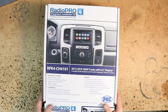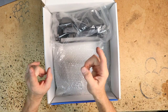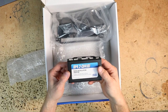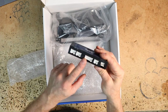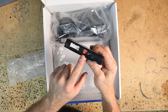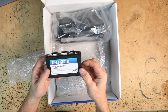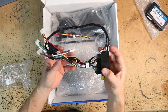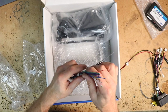Let's get it over here on the bench, open it up and take a look. Normally you'd see a bunch of cables — I have them sitting over on the bench. First thing you'd find in the box is the RP4.2-CH4101. This is the main brain — this is where all the harnesses plug in, where you'll find your controller for the steering wheel controls, a reset button, and a USB for programming and updates. Then there's the main harness that plugs into the car.